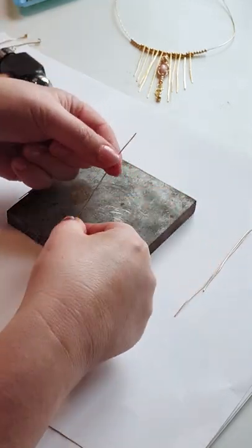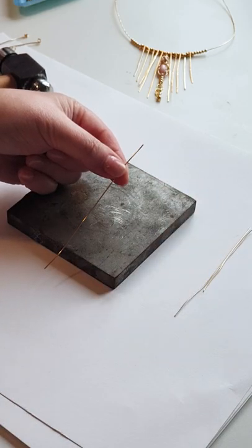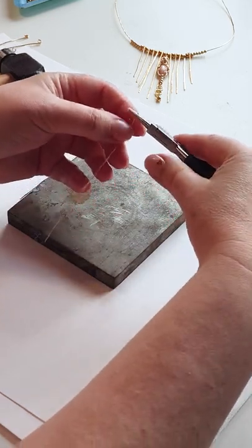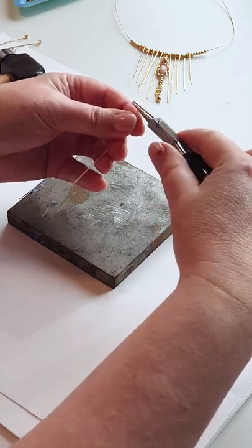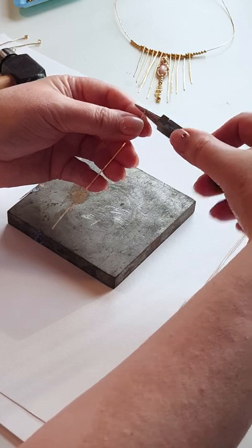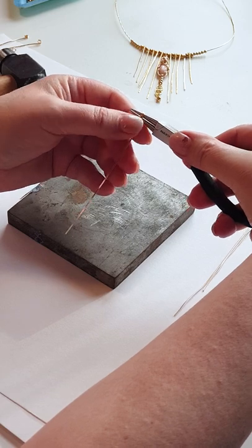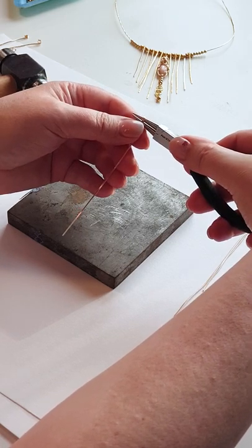To start off with, I'm going to make the anchor point at the top of my wire by just forming a loop with my round nose pliers. I'm going to just start to turn the wire away from me to form that loop. When I've completed my first loop, I'm going to continue going so that I've got a couple of little spirals at the top, to be able to string onto my wire for my necklace.